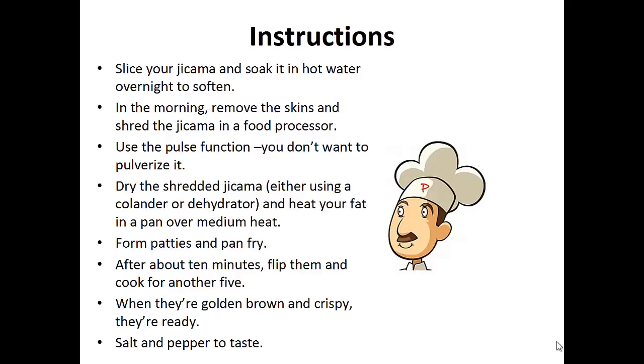Instructions: Slice your jicama and soak it in hot water overnight to soften. In the morning, remove the skins and shred the jicama in a food processor. Use the pulse function — you don't want to pulverize it. Dry the shredded jicama, either using a colander or dehydrator, and heat your fat in a pan over medium heat.